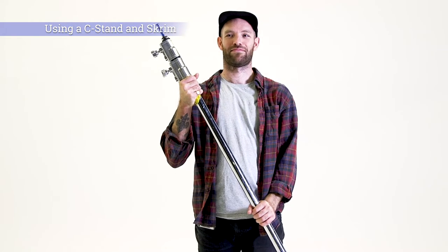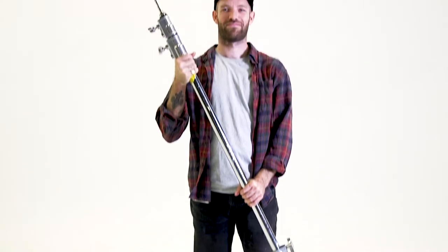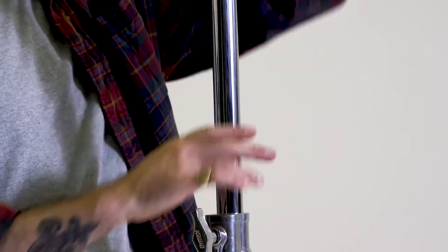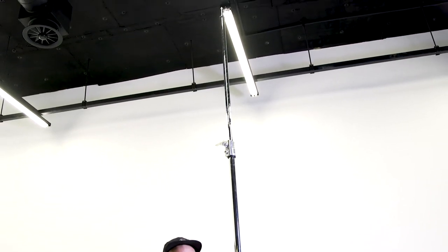In this video we will show you how to safely operate a C-stand and attach a diffusion screen panel. C-stands are really handy and versatile lighting stands that can support a wide range of lights and modifiers. They can be extended really high and are very sturdy.